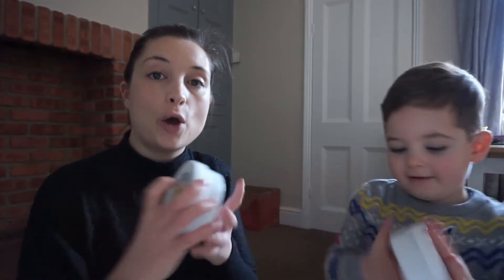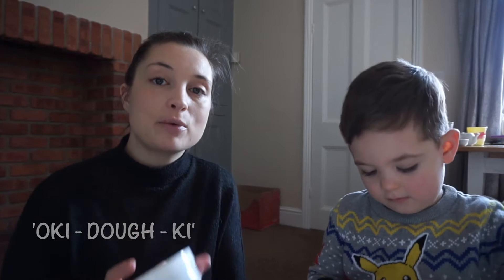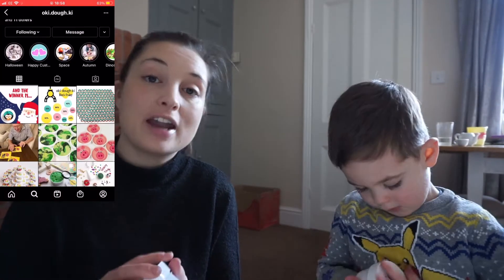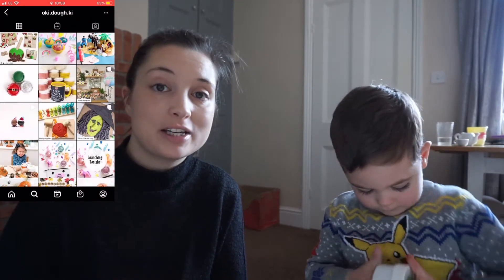One of the things he got from Santa in his stocking was two pots of Okie Doe. I thought I would just show you this Play Doh because it's from a UK company — it's homemade, it's a small Instagram store, and it's really, really cool. It's really nice, and I thought I'd just show you because it is so lovely.